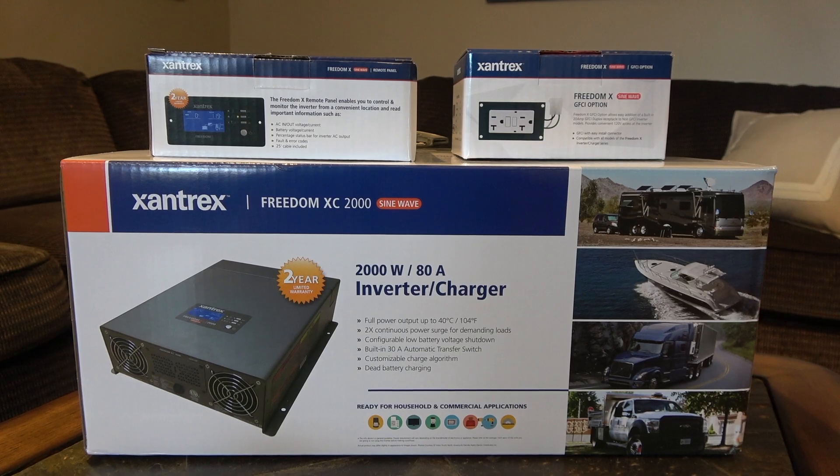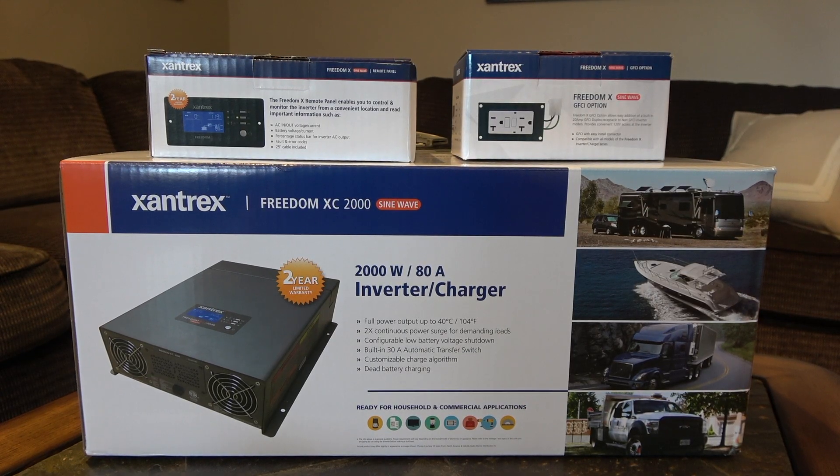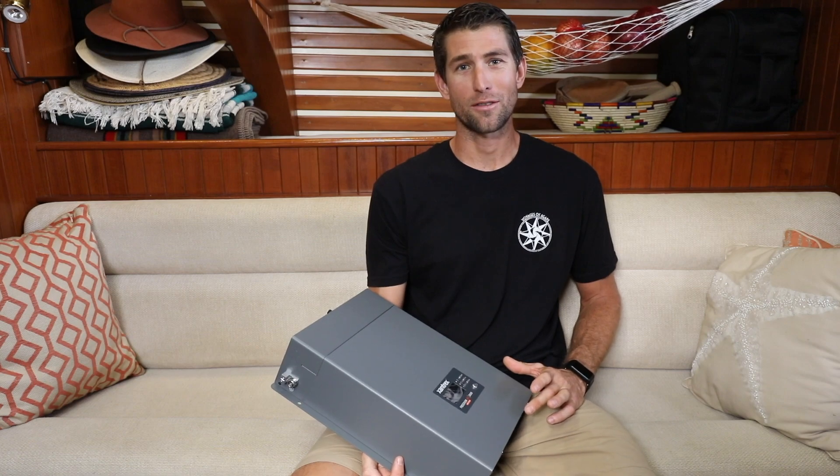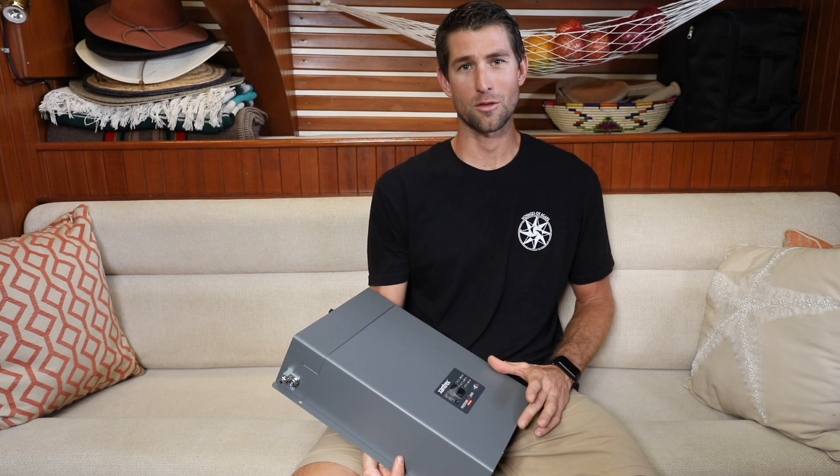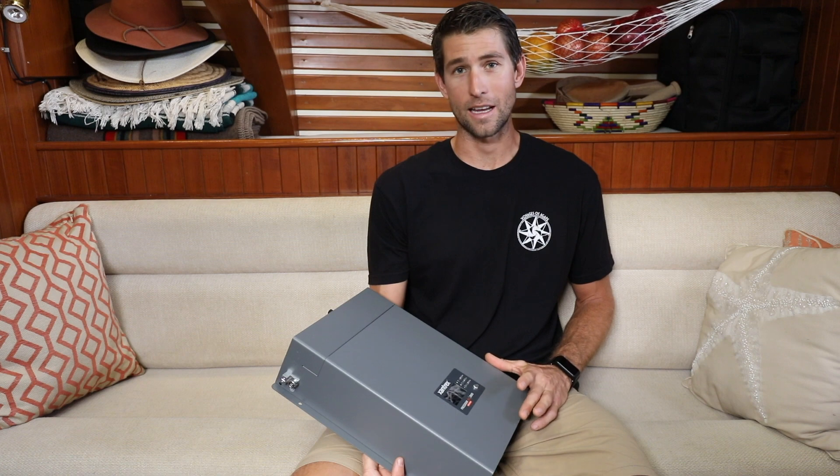Today on board Agape, we're going to be installing a new Xantrex Freedom XC2000 inverter charger. We chose to upgrade from a standalone inverter charger to this combo 2000 watt inverter and 80 amp charger. Today we're going to try and show how easy it is for someone with even the most basic electrical knowledge to install or upgrade an existing system.